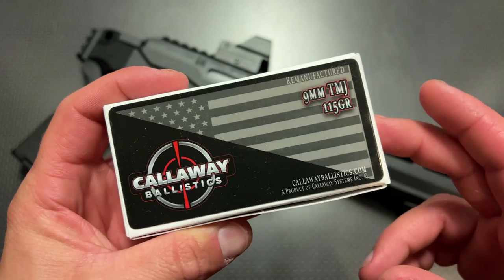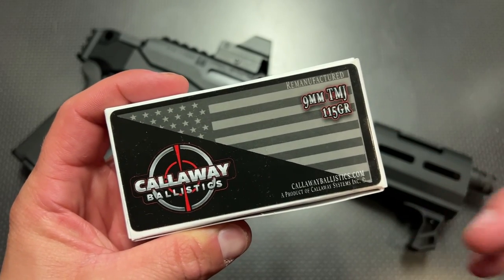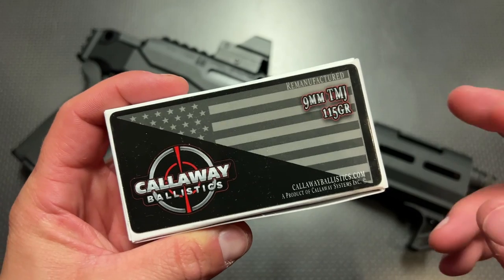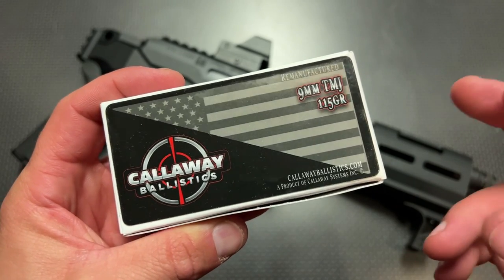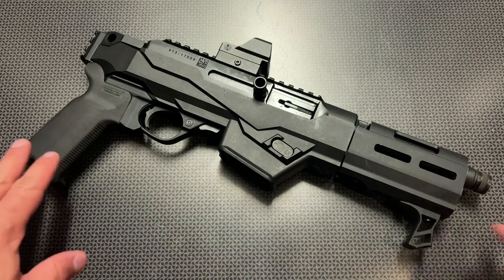They just did recent price drops on 9mm, including 9mm hollow points as low as about $20 for a box of 50, and the code 704Tactical gets you free shipping on ammo orders over $200. Definitely check these guys out.